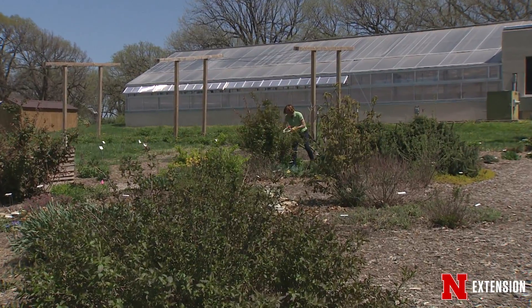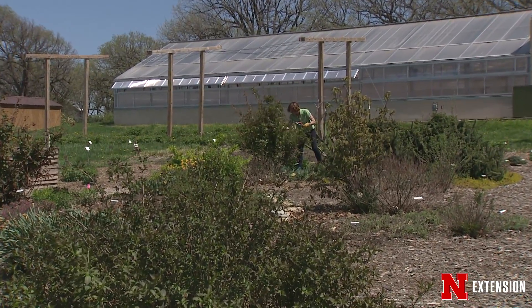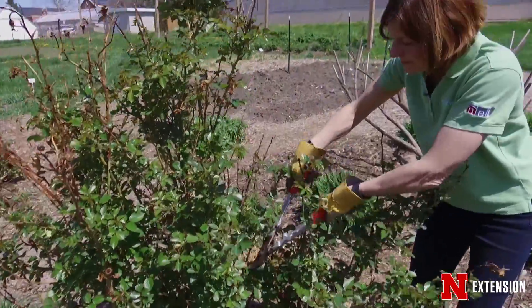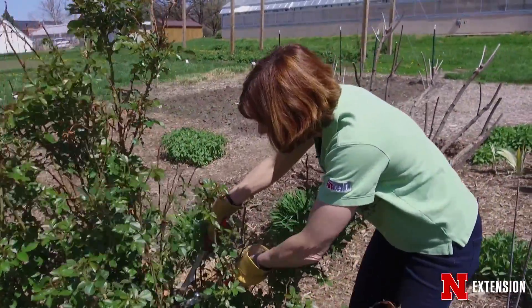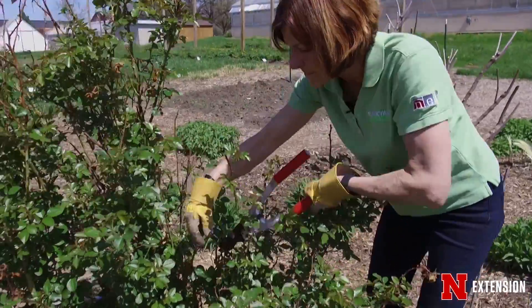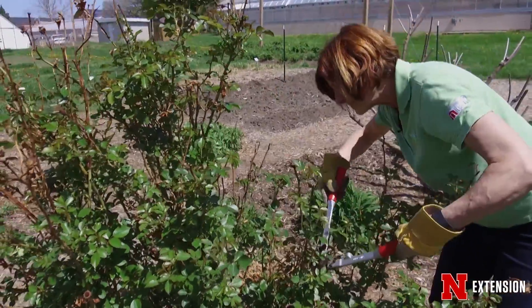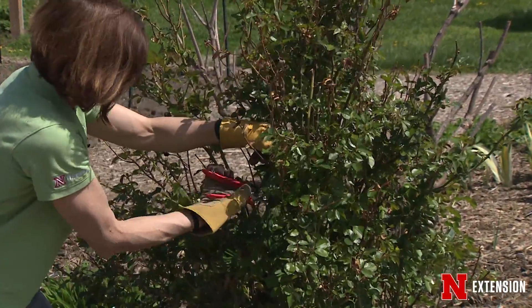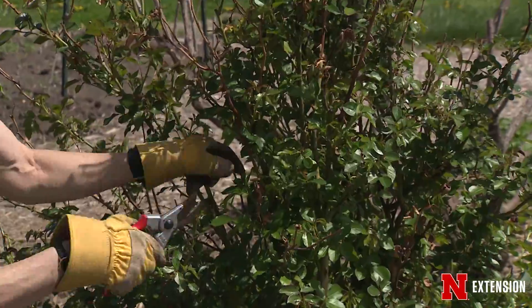To stay healthiest, even if these are resistant roses — resistant to black spot, powdery mildew, and all those diseases that can attack roses — resistant does not mean they will never get anything. If they don't have good air circulation, especially in the interior of the plant, the likelihood of those roses becoming diseased becomes greater.